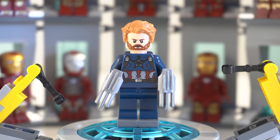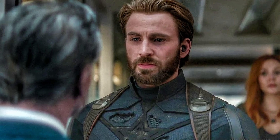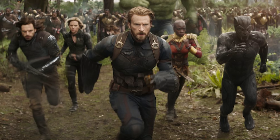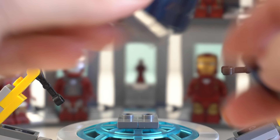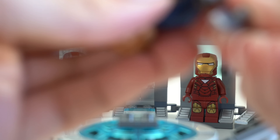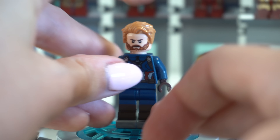LEGO Marvel is known for not having the most detailed or accurate minifigures. Sometimes we get so close to perfection but there are just a few small things LEGO could do to make them even better. A lot of the time that can be done with LEGO's own pieces, however sometimes it takes a little Photoshop or custom items. Today I wanted to upgrade these eight minifigures to make them more accurate and give them the detail they deserve.